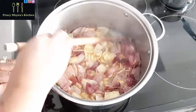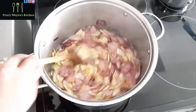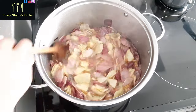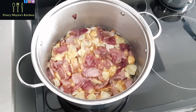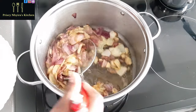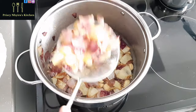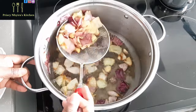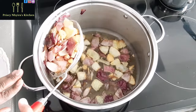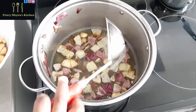Follow me on Instagram and Facebook as Precinctress Kitchen. Now the aromatics are ready, so I'm going to take all of them out of the oil and set them aside. Make sure you let them cool down before you blend and add to your stew.